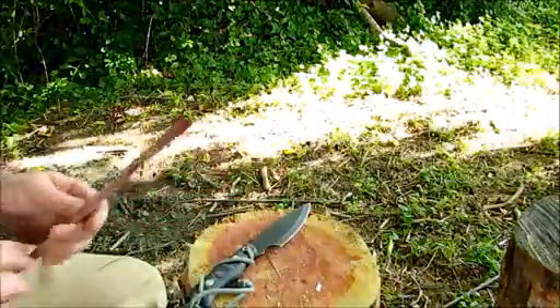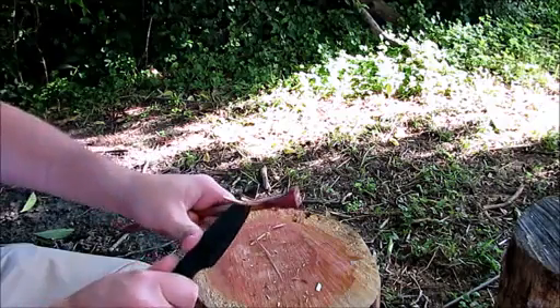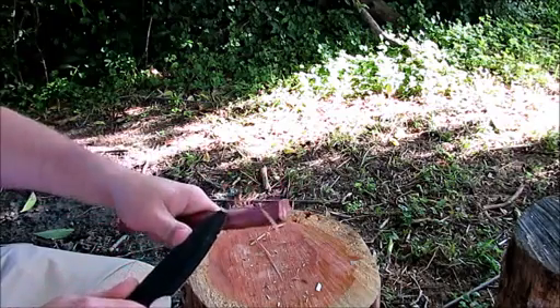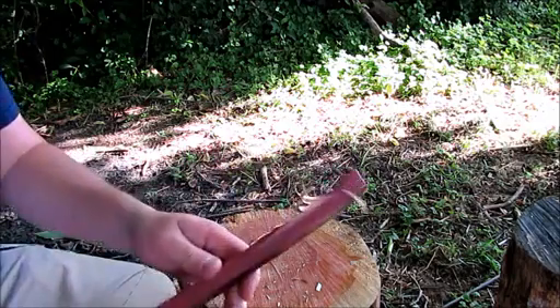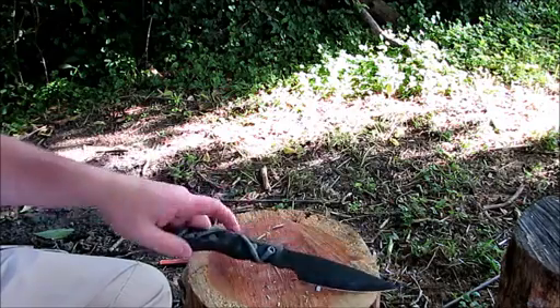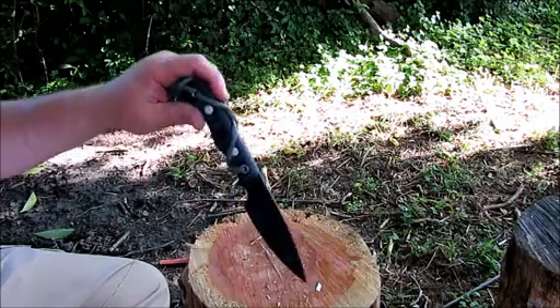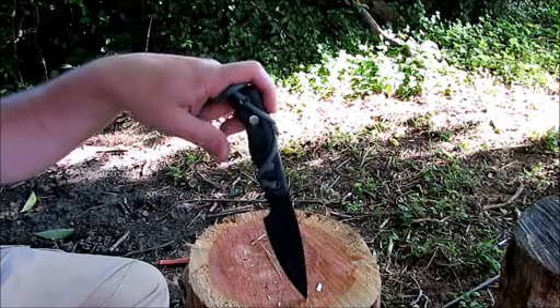Feather sticking - I made a video earlier on just making basic feather sticks. It's a pretty sharp knife even after going through what it just went through, and I haven't sharpened this thing yet since I've gotten it. It's 1095 high carbon steel. I think it's Rockwell 56. It's blued. I think it comes in about three different colors on the handle - this one's a charcoal, I think they've got a tiger stripe, and maybe another one like gun metal or something.